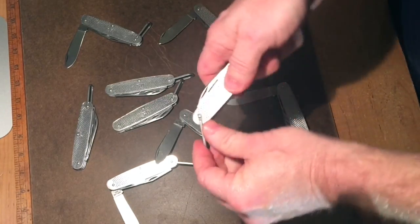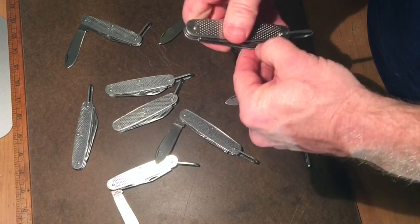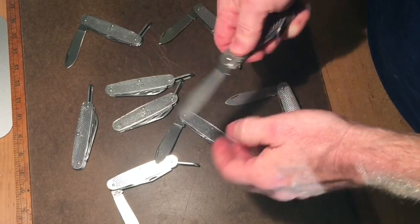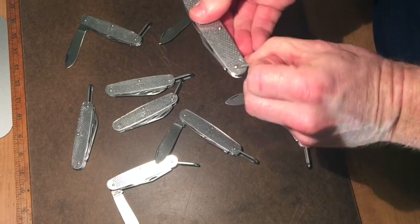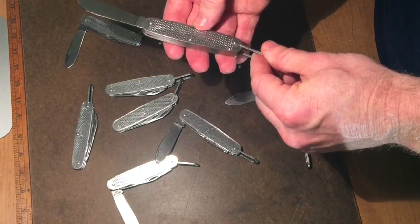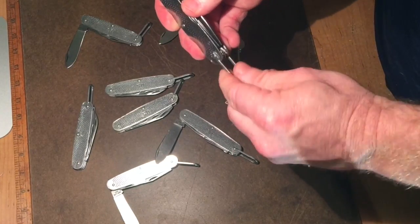The bails on these are real nice — they stay in place, they don't flop around. Why is that important? Bails that flop around end up falling in front of your blade, your blade ends up closing on it, and you end up chipping your blade. These bails stay in place, and instead of being a hindrance to the knife they're actually a useful part of it — really strong bail.